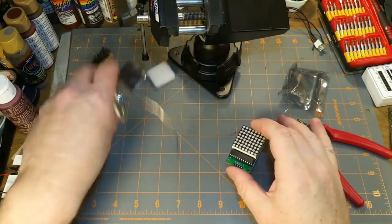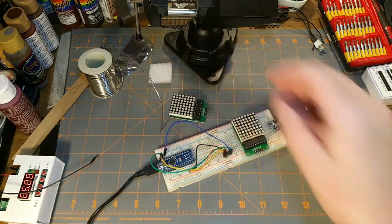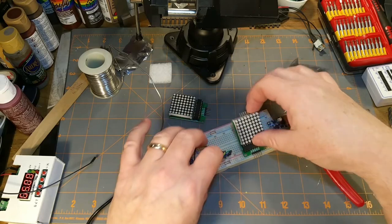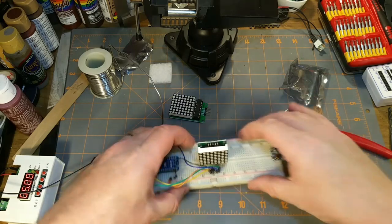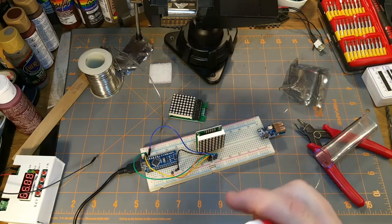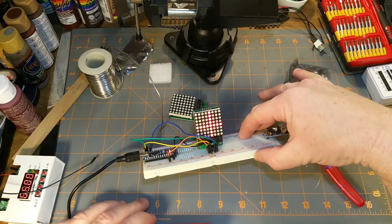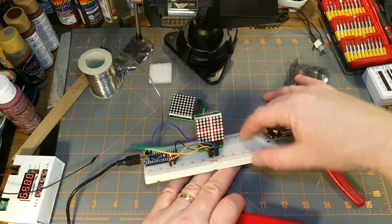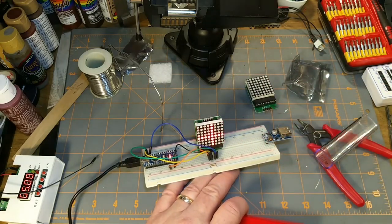Okay, let's load a demo sketch into an Arduino and see what happens. Actually, I'm cheating - I've already done that. Power on - ta-da! Yeah, I did another one earlier. That's grand. How long did that take? 12 minutes start to finish. Cool.